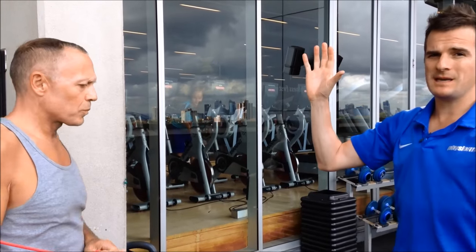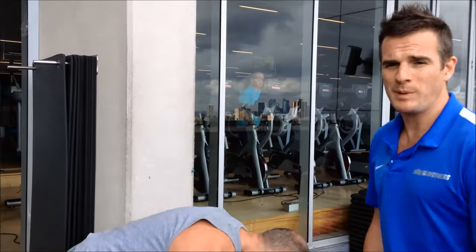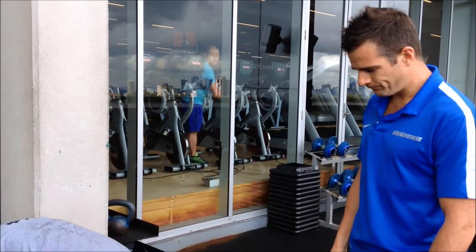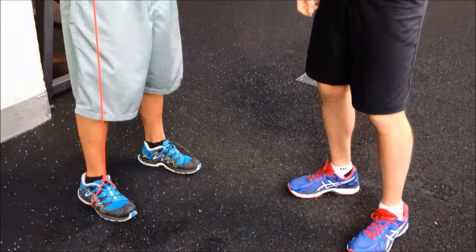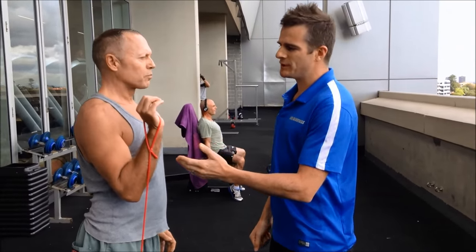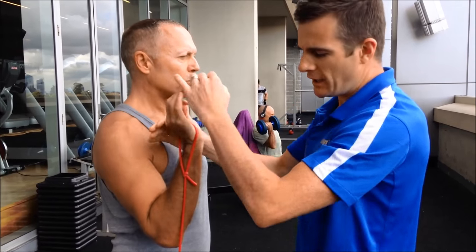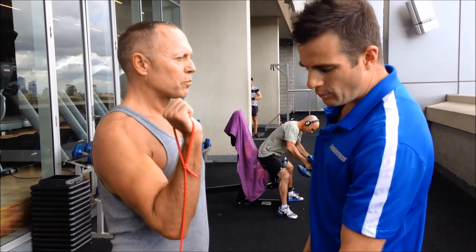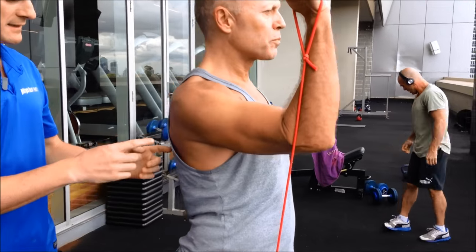It's all been below shoulder height so far, but now because he's got the range, we need to strengthen up in the overhead position. We certainly don't get people bench pressing or shoulder pressing with weights at this stage. What we can do is a front press with the band — as he pushes up, instead of a weight loading the shoulder from above, he's got a progressive resistance here.